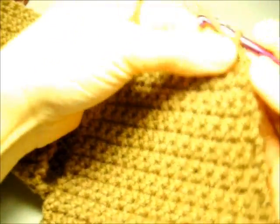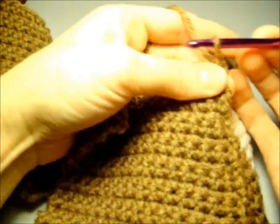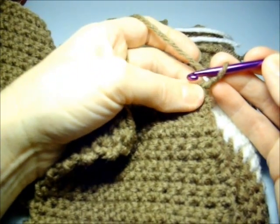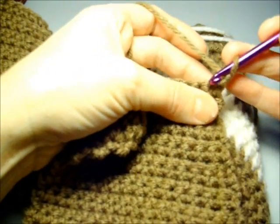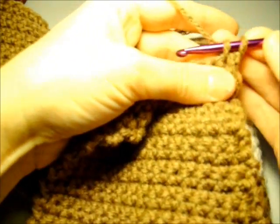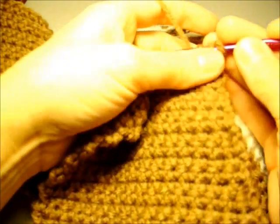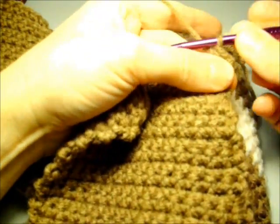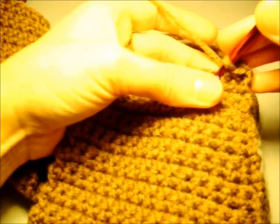We're going to turn our work and then chain one. Working at row 57 now, we're going to single crochet two together over the first two stitches. Go into the first stitch, yarn over and pull through, go into the second stitch, yarn over and pull through, then yarn over and pull through all three loops. Then single crochet into the next 11 stitches.